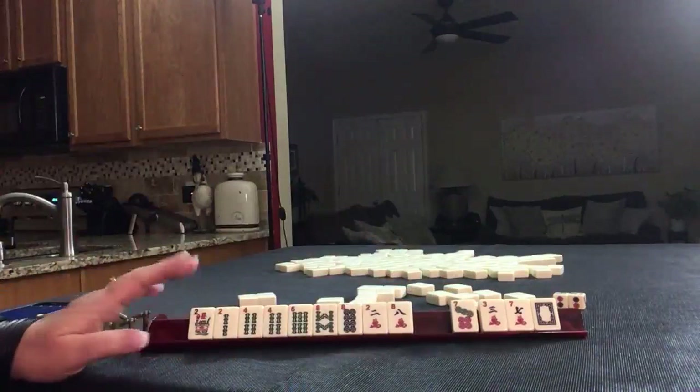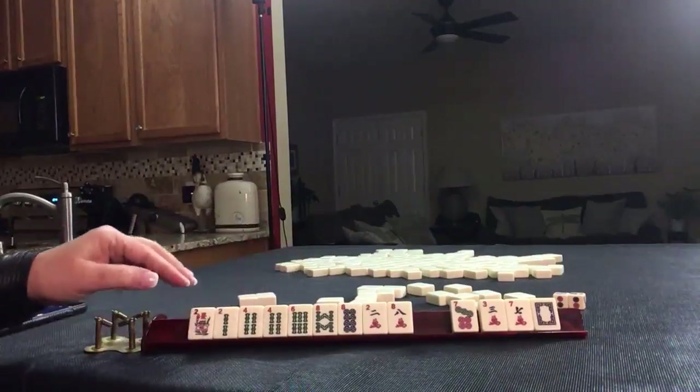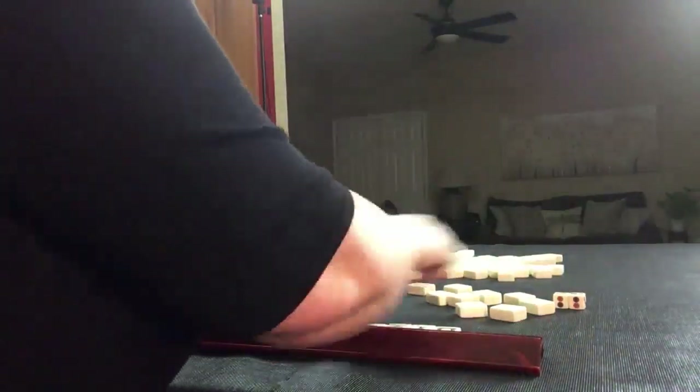Four discards. Let's see if consecutive run — one, two, three, four — has better results. We have four discards.